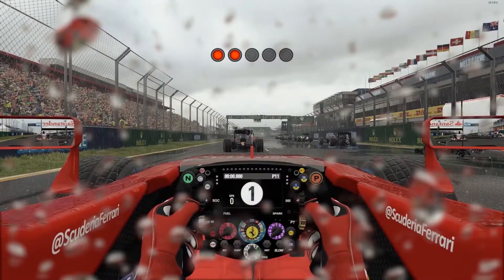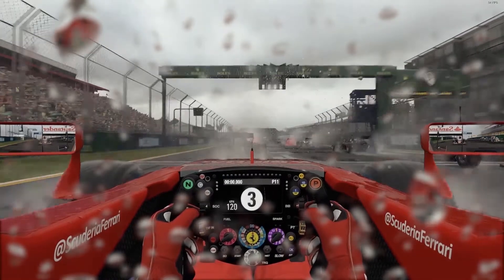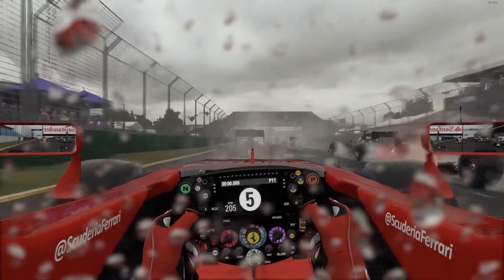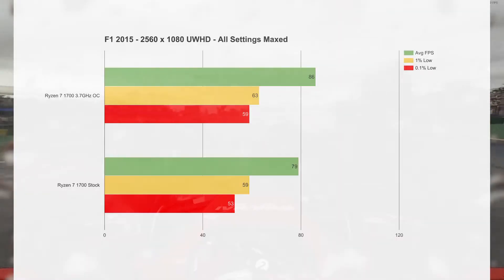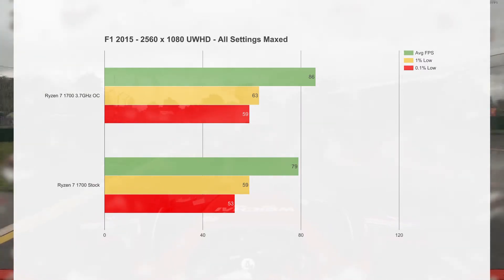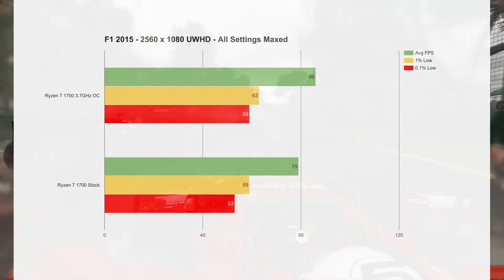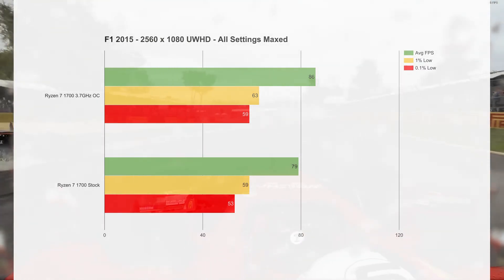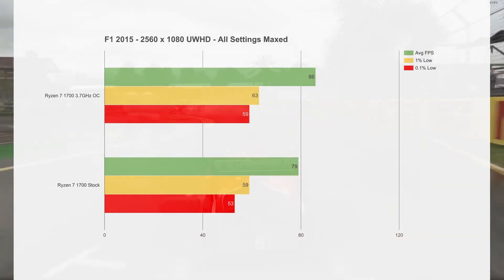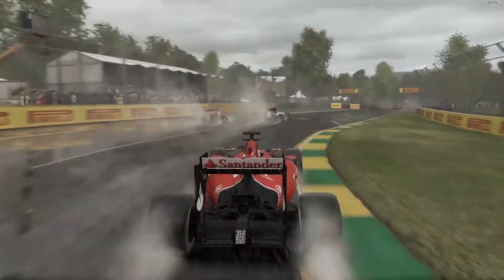Moving on to F1 2015 — this is a game where I've never had it run clean. I was always limited by the GTX 670 or the processor. I got good results once on an i5 with the GTX 670, but I've never seen the settings go this high, especially at this high resolution. We did see a slight increase in averages with the CPU overclock, indicating this is a slightly CPU-bound game. But overall, even at stock settings on the Ryzen it was incredibly smooth, and I have really no complaints. It looks amazing with all settings maxed, even in the wet weather benchmark. It was an awesome experience.